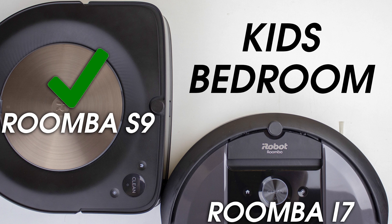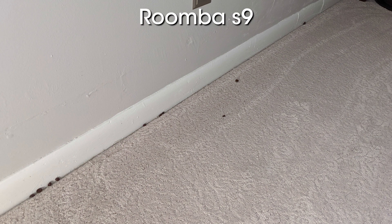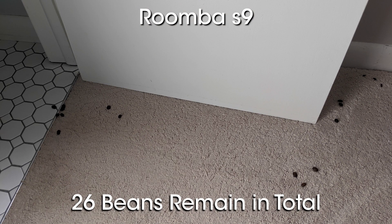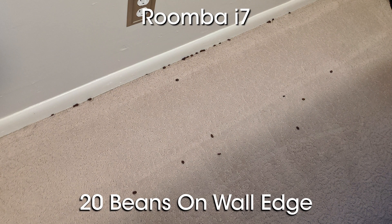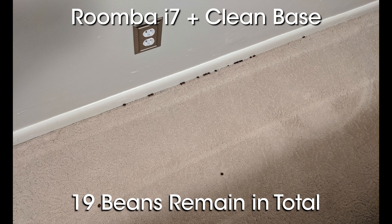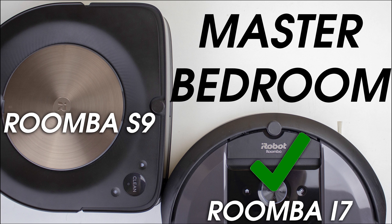The master bedroom is next, and this one is almost a tie. The beans were spread out along the corner, and it's clear that the better corner cleaning abilities of the S9 helped it pick up a few more beans, but the S9 also scattered them around more than the Roomba i7 did. The S9 only left 9 beans in this same corner, but ended up dragging some of the beans around the room and left them around the perimeter of the door leading to the master bathroom. 20 of the beans that the i7 left were stuck in the corner where the carpet tapers off, while 9 of them were left closer to the middle of that section of the carpet. Tossing the i7 on a clean base first results in one of the more surprising changes in the entire test — only 19 beans were left after a whole home clean. The S9 wins without a clean base, and the i7 wins with a clean base.